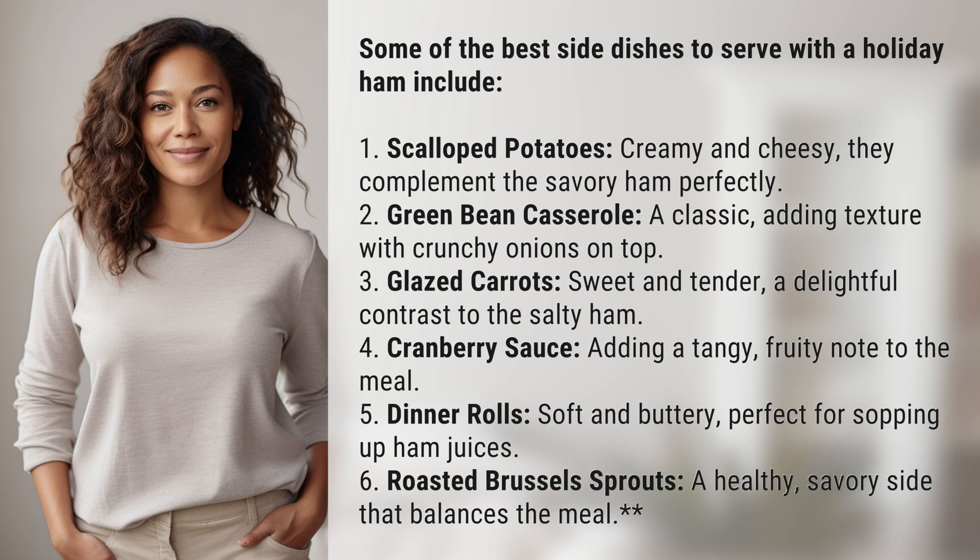6. Roasted Brussels sprouts, a healthy, savory side that balances the meal. We've quenched today's curiosity, but there's always more to learn. Keep the curiosity alive by subscribing and joining us for our next adventure.